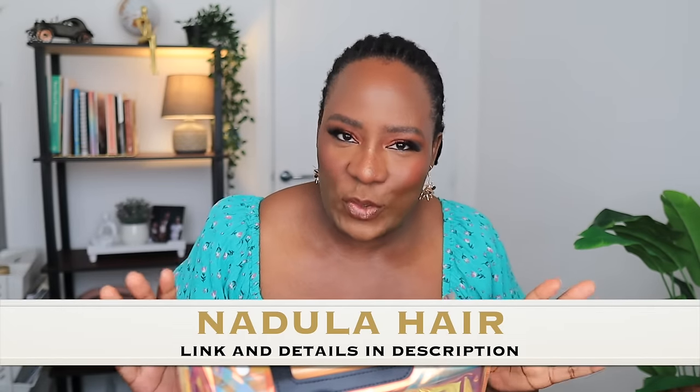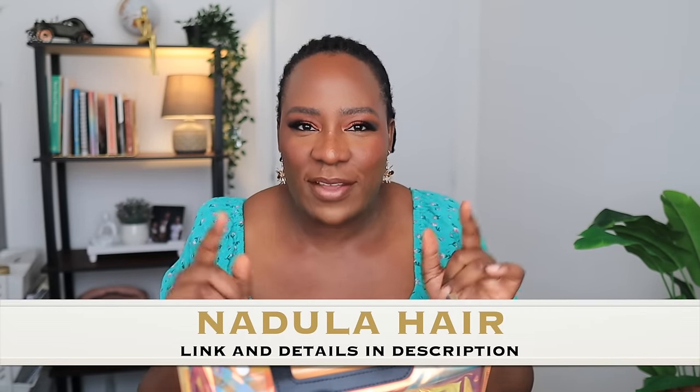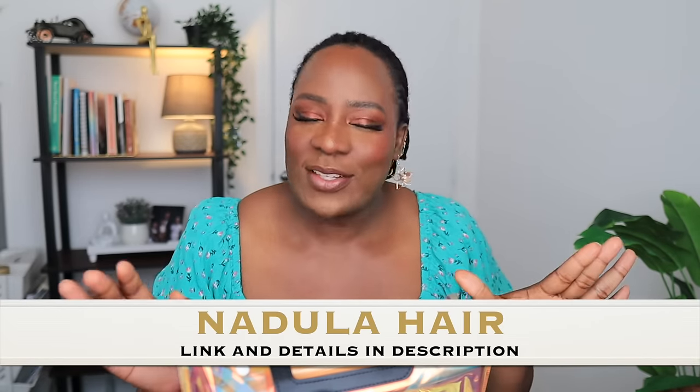What's up you guys, how you doing? I hope you guys are doing good. Today I have a kinky straits wig from Nadula Hair to show you guys and it is a five by five closure. When it comes to kinky straits wigs I get excited, I just get excited because I love them.